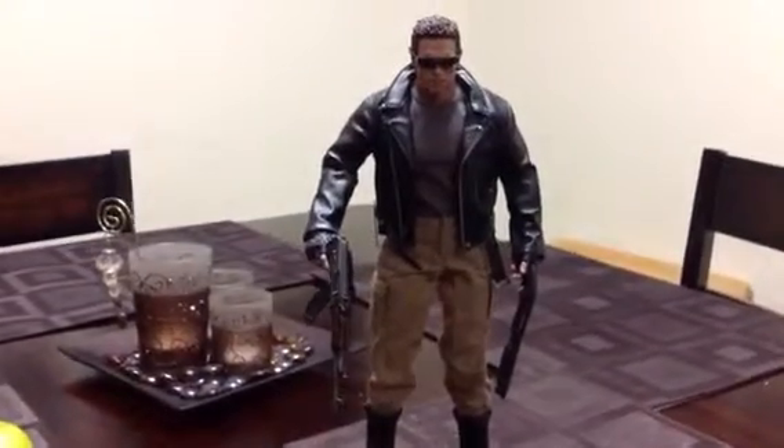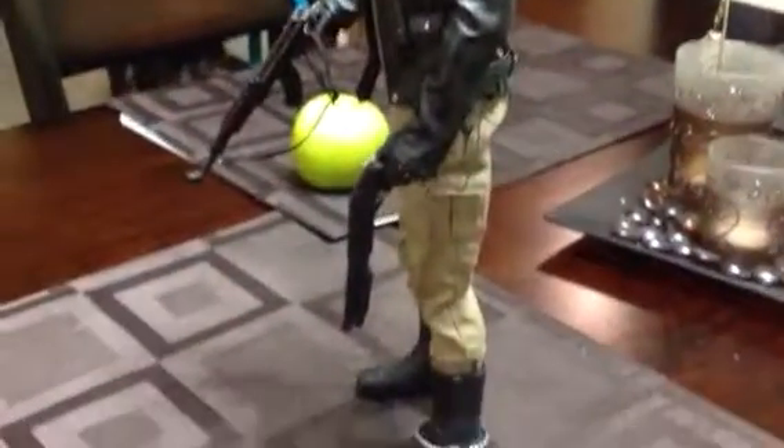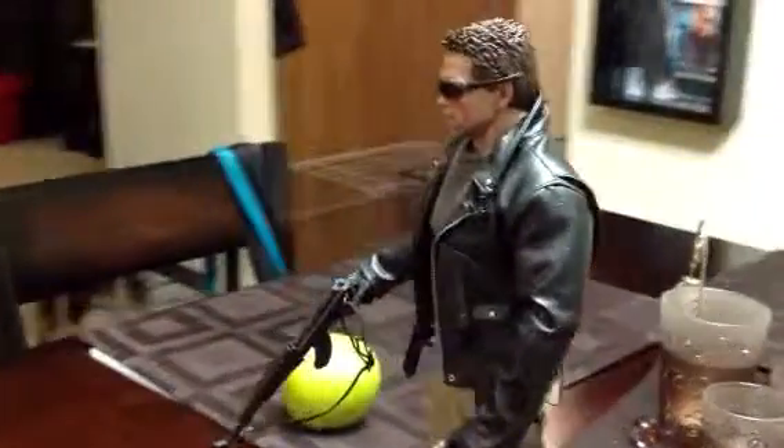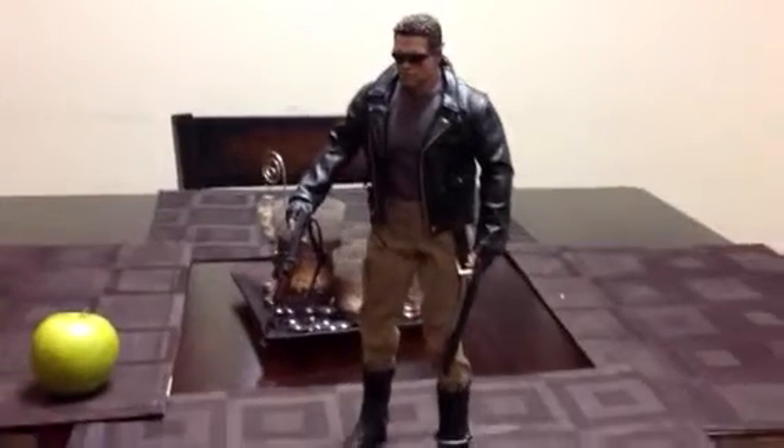That's it, so I will have him framed, placed up next to all my other Hot Toys Terminator 1/6 scales. Finally completed. Enjoy!